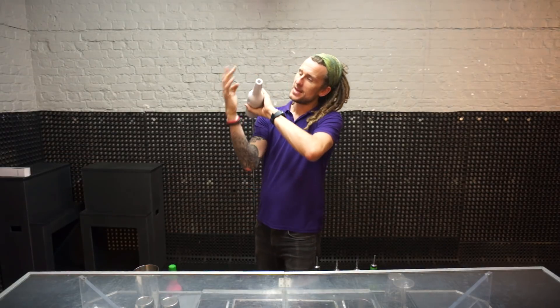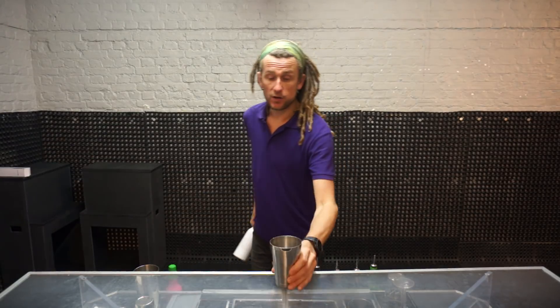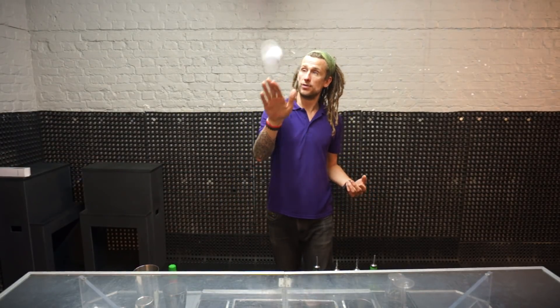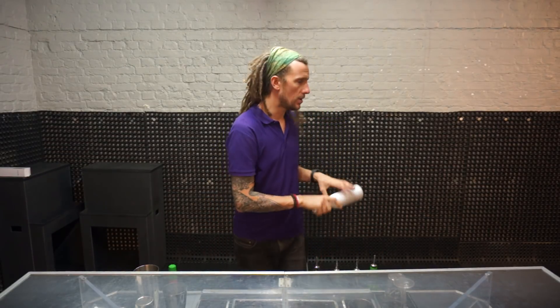Swing over and just try and catch it. The more you get used to doing this move, the more you're going to see the spout end of the bottle come over your shoulder — and that's when you grab it into a pour. If you had a glass on the bar top, boom, you can come down into a pour. The better you get with this move, there are a hell of a lot more moves you can do from here.